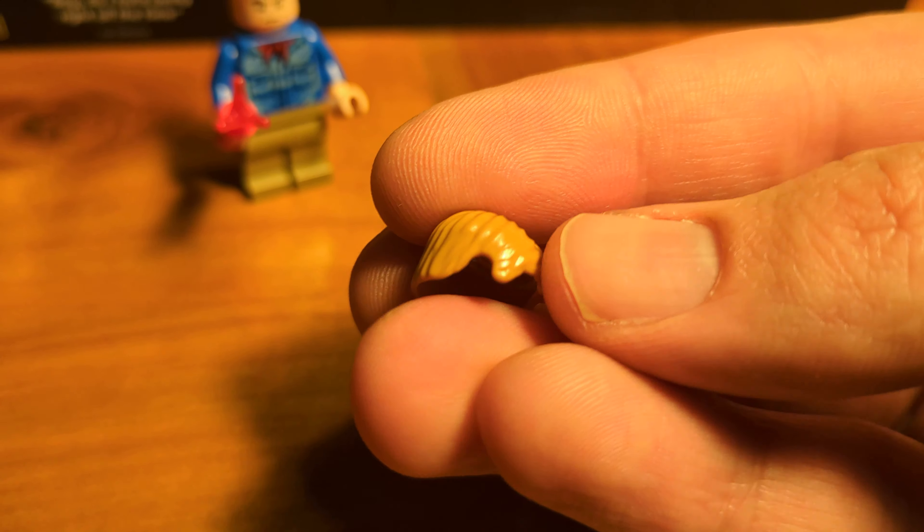Let's decapitate her and decapitate him — that's quite brutal. Then her head goes here. We also have to remove the hair piece. This is his head, she got that hair piece, and this is his hair piece. Now we can place the minifigures back in the diorama where they belong. The girl goes back here, and the boy goes on this brown slope. Now everything should be correct.